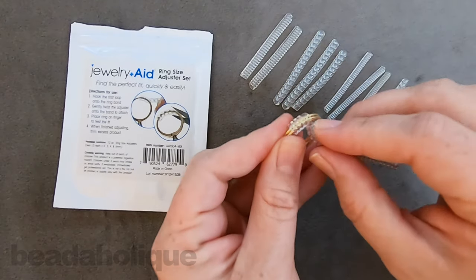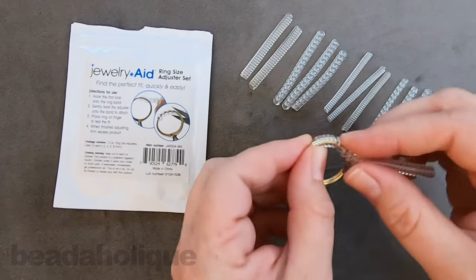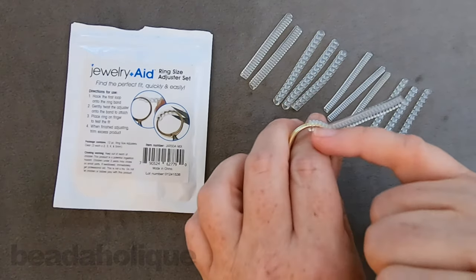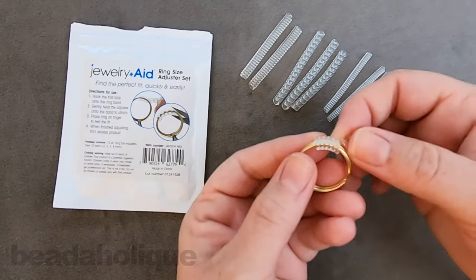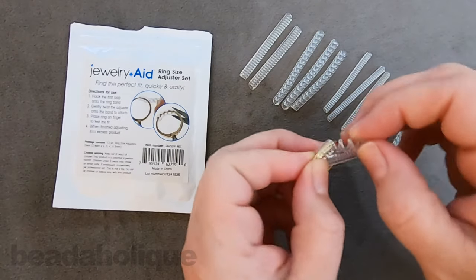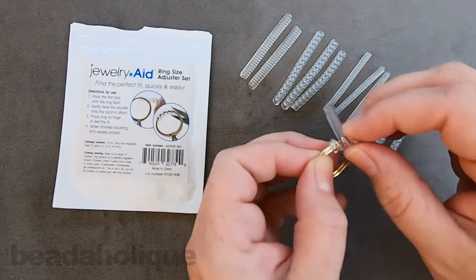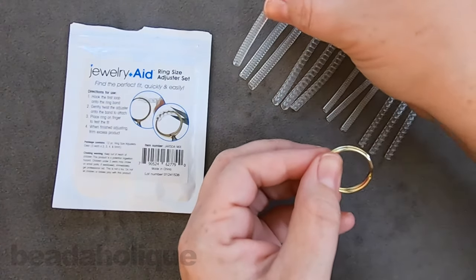All I'm going to do is coil this around the ring as much as I need to until I've reached my desired size. Then you can test it and see — all it's really doing is minimizing that inner diameter of the ring. Once you've cut it, if you need to adjust a little bit more you can always cut off just one or two more coils. Or you can always remove it entirely, or even add a secondary piece on top of the first one.